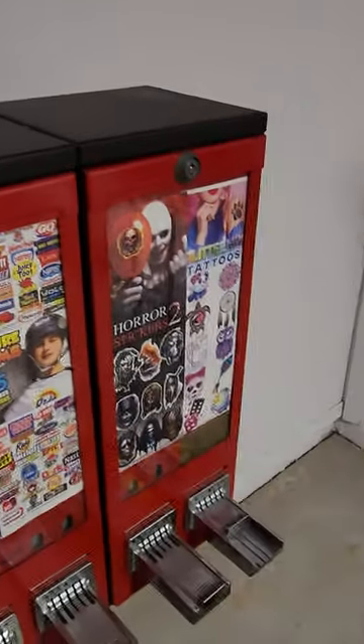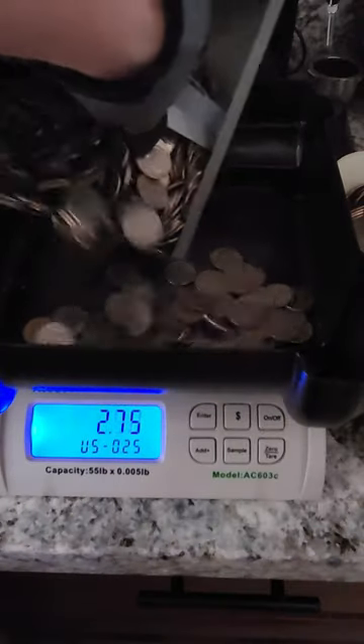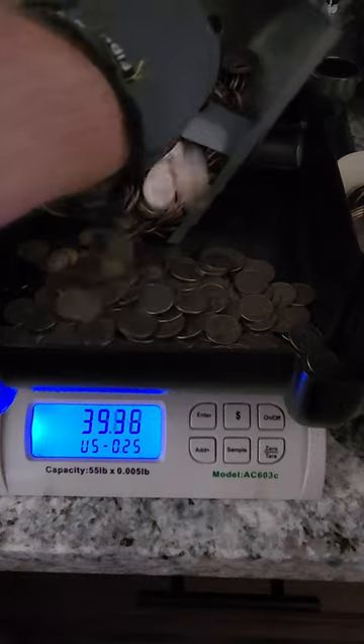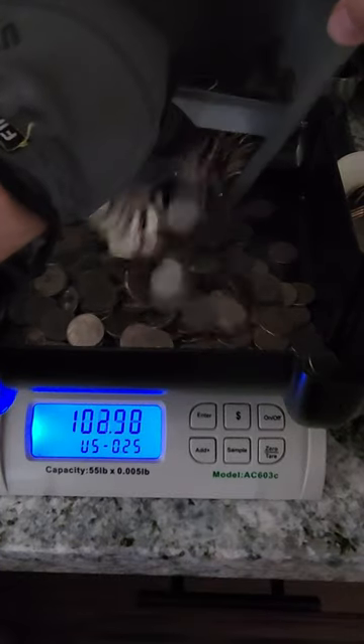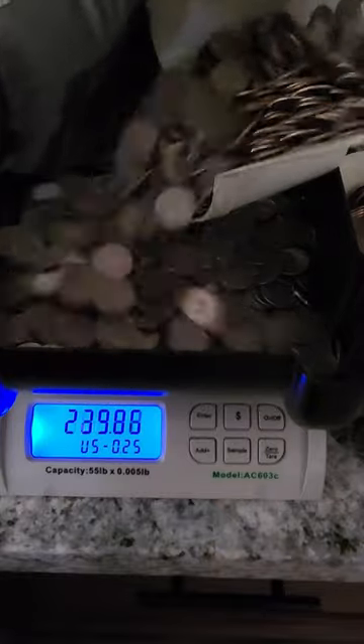These machines were abandoned for five years. I took them home and drilled them out to see just how much money was inside, and there were so many quarters. I pulled out my scale and dumped out every bit of quarters that I could get out of the machines. I still don't understand why anyone would abandon their machines, especially for five years when it's full of this many quarters.